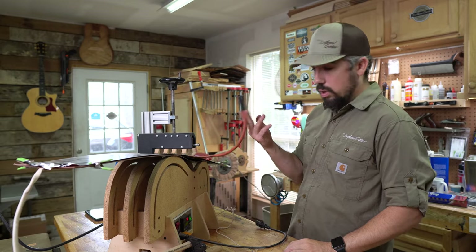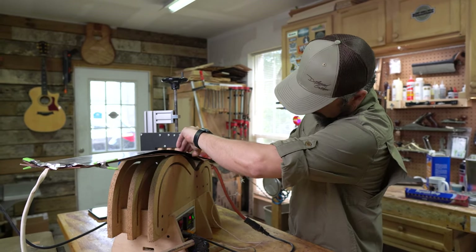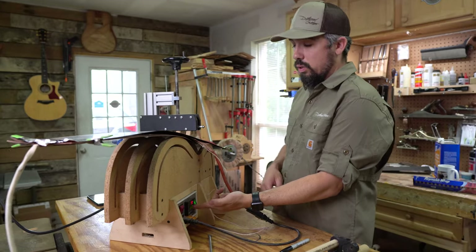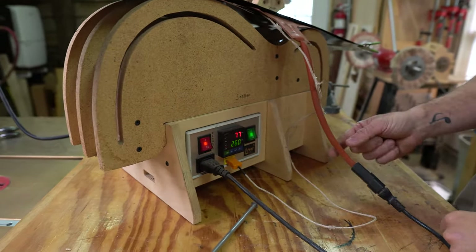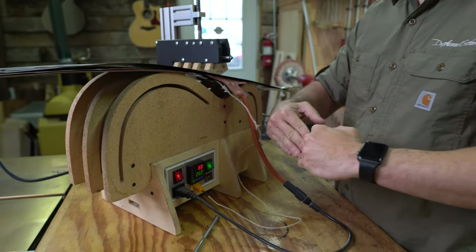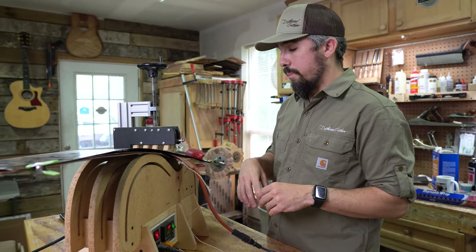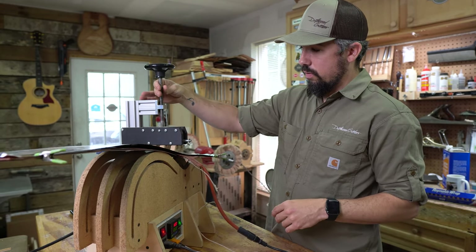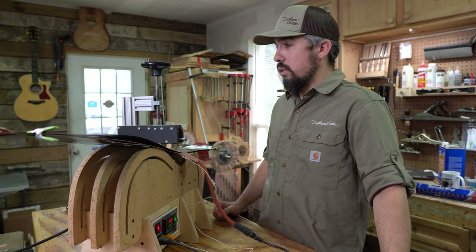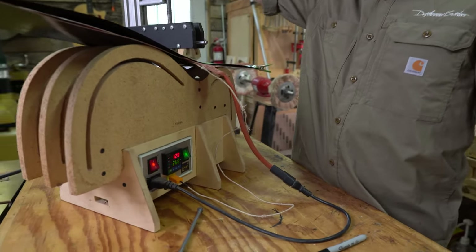The first thing we need to do is send a signal to the waist heat blanket, so we plug that up. Then we use a thermocouple placed between the wood and the heat blanket right where we're bending. I've got this set to 260 degrees Fahrenheit. It sends electricity to the heat blanket, regulates the temperature, and turns on or off as needed. I tend to wait until we get to about 210 degrees — roughly boiling point — and then start to apply pressure, but first I give just a little bit of pressure so I know we're getting a good reading on the digital readout. Patience is a virtue on this.